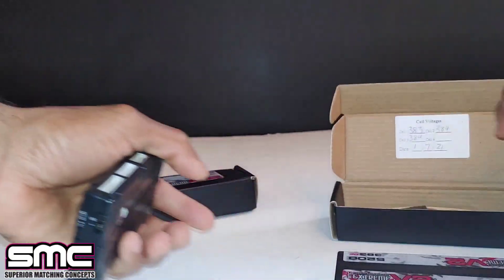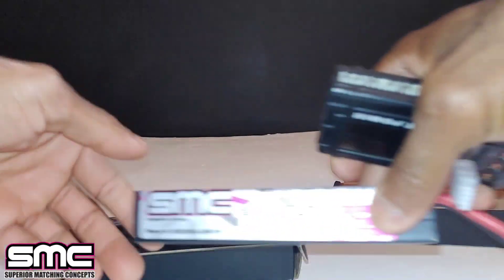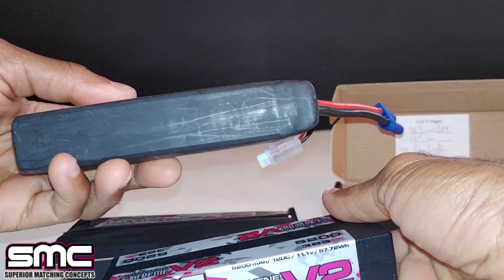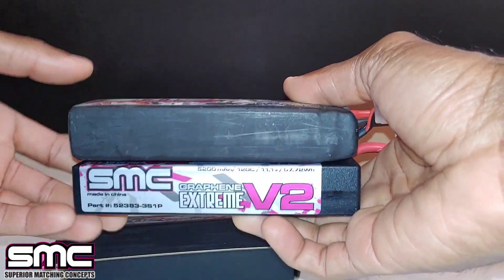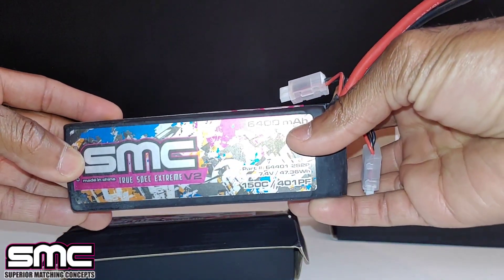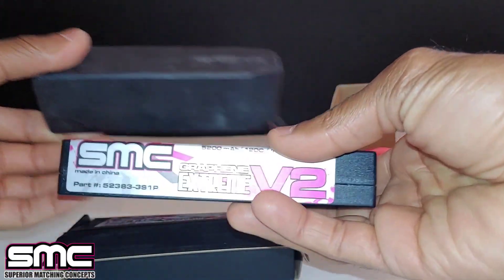These are hard case in design. Let me show you guys real quick - this is one of their 2S LiPos here, and you can see the dimensions. This 3S is the exact same size as a 2S, which is great. I really needed some of these, and they sell out quick, so there's going to be a link in the description.